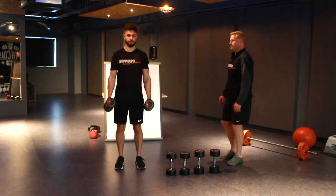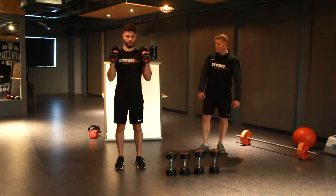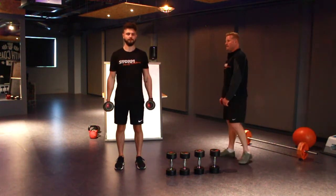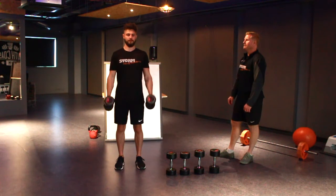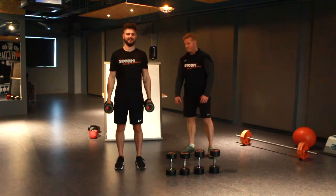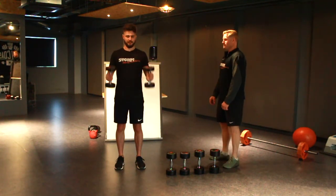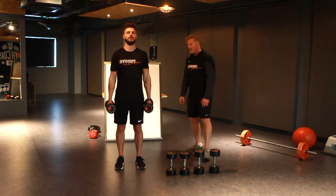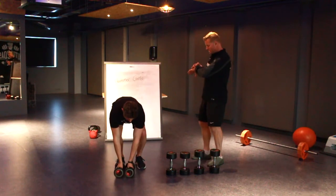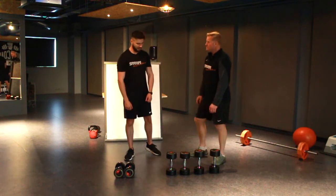Set one underway — just keep those elbows tucked in, really squeeze the bicep at the top, keep looking ahead. George completes all 15 reps. Put those down safely and rest — you're going to get a whole 30 seconds rest there, George. How did that feel? Too easy, wasn't it? It was all right, but I'm nervous about the eights.